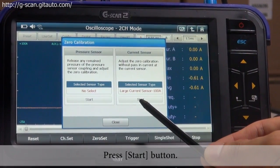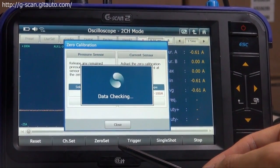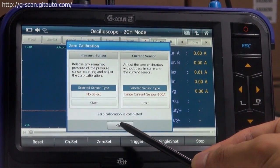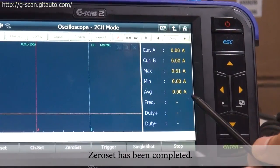With the high current clamp, you can do zero setting either on G-scan2 with the zero set button or on the current clamp itself. We recommend using the zero set button on G-scan2. Let's try to do zero setting — press start button, then zero set. Zero set has been completed.